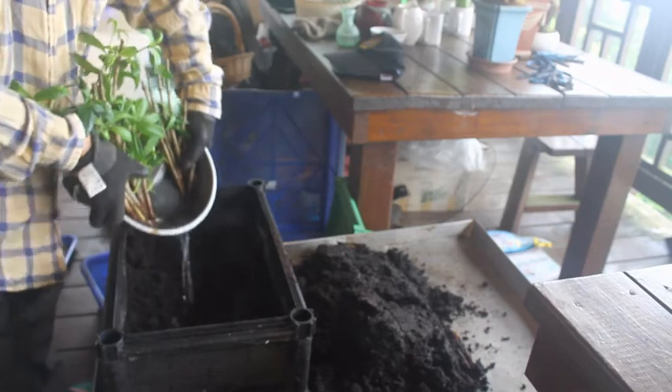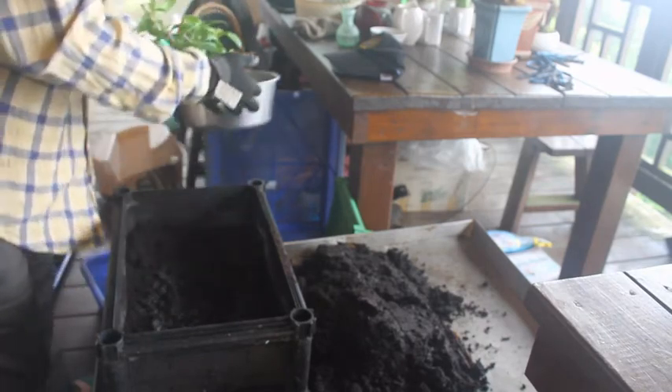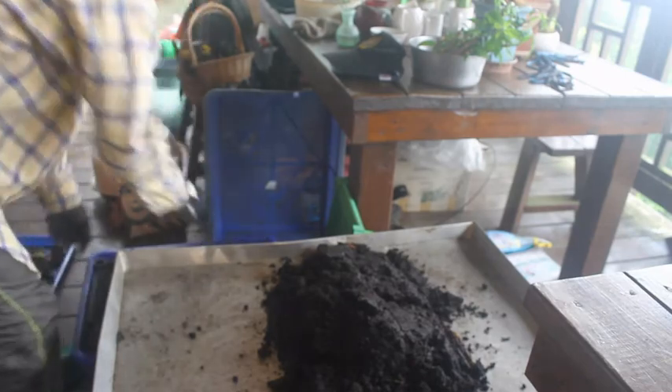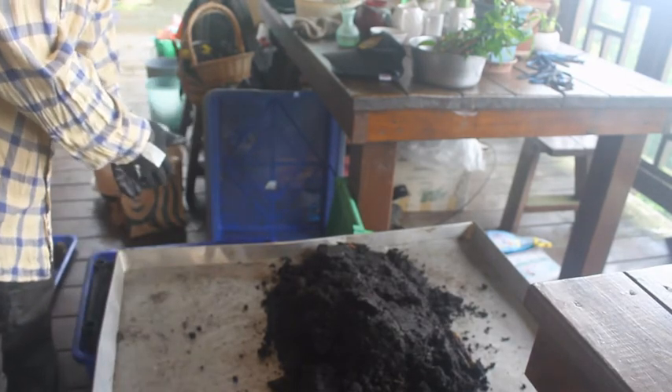整理好以後，我正常會拿點水稍微淋一下，有一點濕就可以，不用太多。然後放在房間，等一下撿到的蚯蚓就可以直接放在那個盆裡。